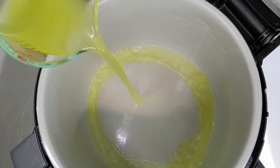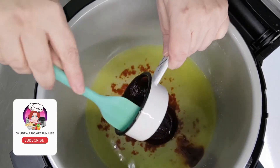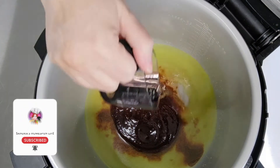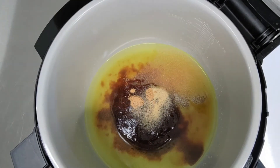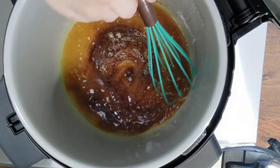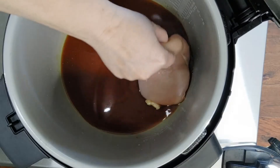First, I add to the inner pot one cup of chicken broth, a half cup of barbecue sauce, one tablespoon apple cider vinegar, one teaspoon garlic powder, one half teaspoon chili powder, and one fourth teaspoon black pepper. Stir with a whisk until mixed well, and then add three or four large chicken breasts.